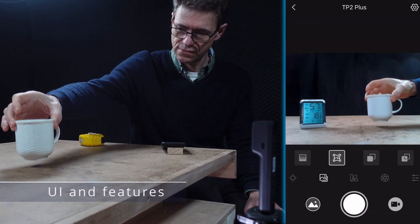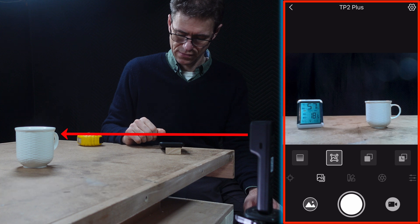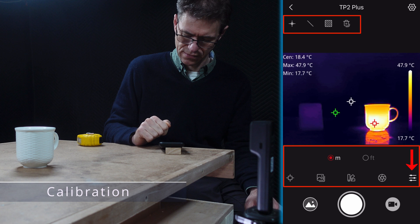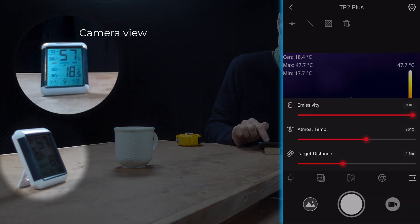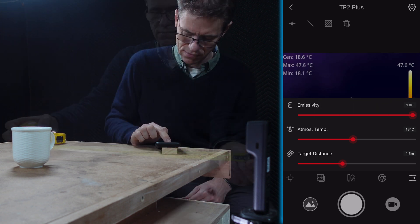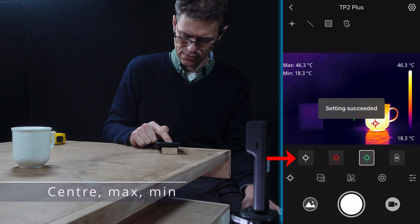I've got the TP2 Plus mounted on a tripod and I'm going to use a cup of hot water to show how this camera works. The app is currently showing a live feed using visible mode. Jumping into IR mode, the camera instantly starts measuring temperatures. Under the calibration icon, I can set distance and temperature units, then use those to set basic calibration. I had a thermometer on the bench showing 18.5 degrees Celsius, so I set the atmospheric temperature to 18 for the camera, and my target distance to 500 millimetres.